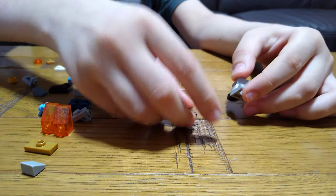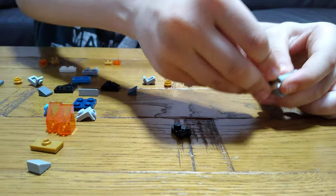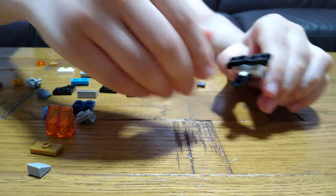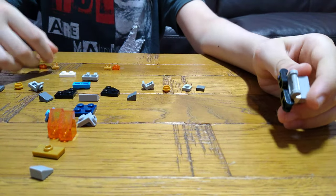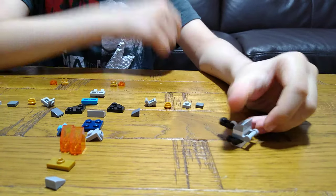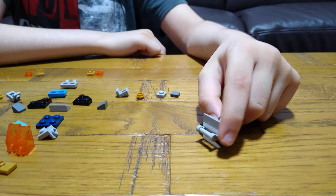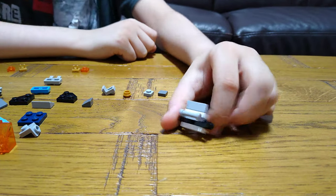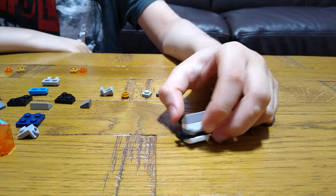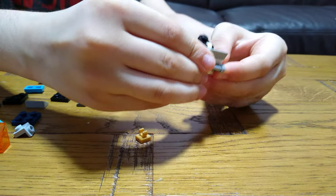You'll need two of these sliding connectors — I call them sliding connectors because they can slide, look. But the other ones cannot. I wish there was a clip of this one that could actually turn — that would be cool — but for now it's just this one. Just straighten its feet.